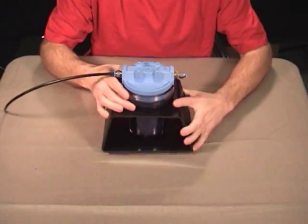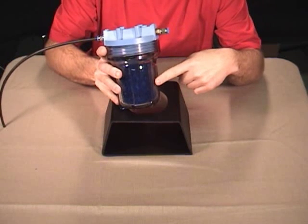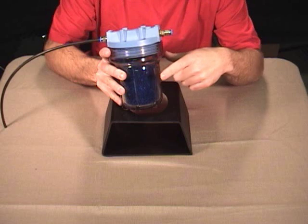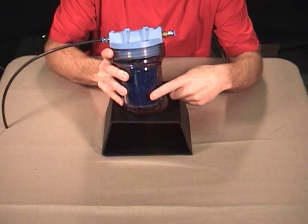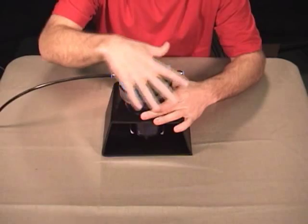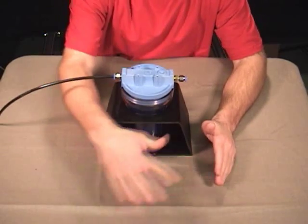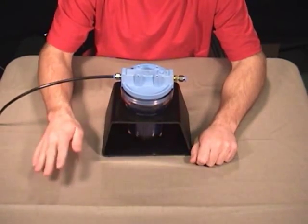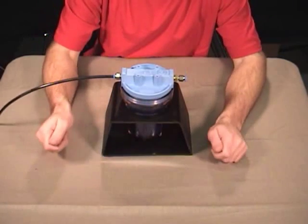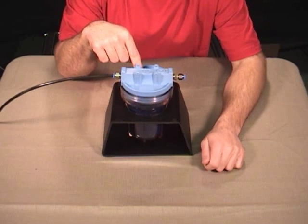A couple other things about the desiccant filter. You'll notice the beads in here are blue right now — that means there's no moisture in them; they're like new, ready to go. As the beads pull moisture from the air they will start to turn white and then pink. When they turn pink that means they're full of water. They can be reused — unscrew the lid, pour the beads out onto a cookie sheet, heat your oven up to 275 degrees, spread the beads out and put it in the oven. Watch them — they'll start to turn blue again, drying out the beads so you can reuse them. Rotate them around, watch them until they turn blue again, let them cool down, put them back in the desiccant filter and you're ready to go.